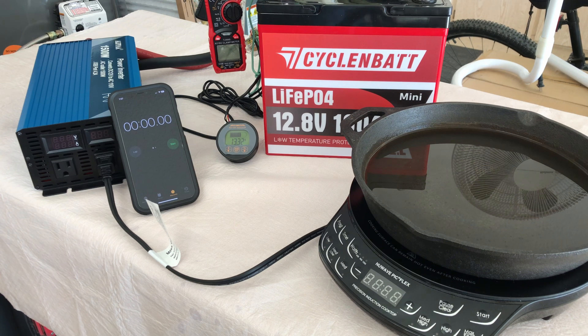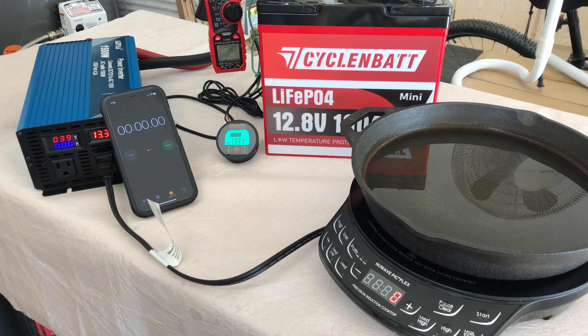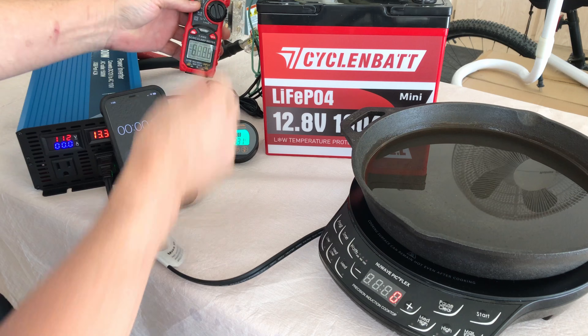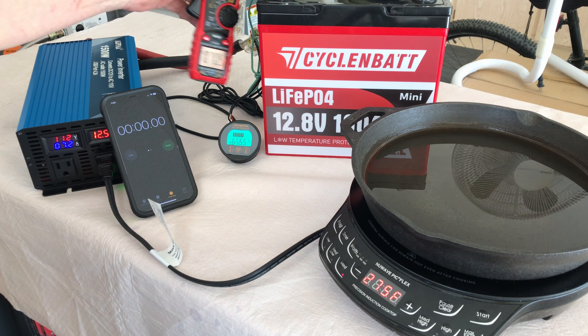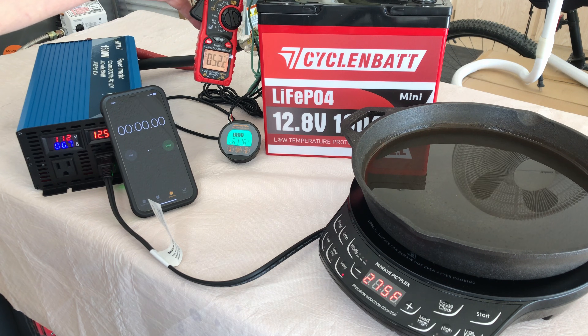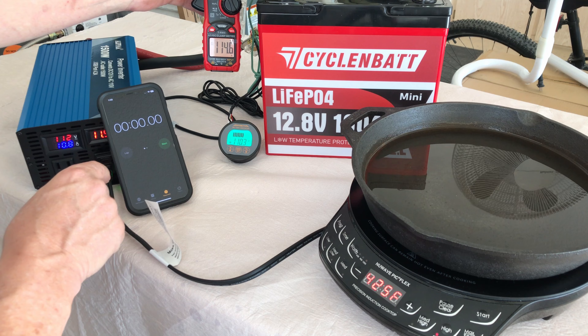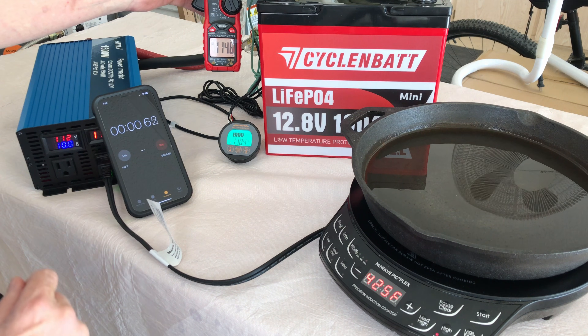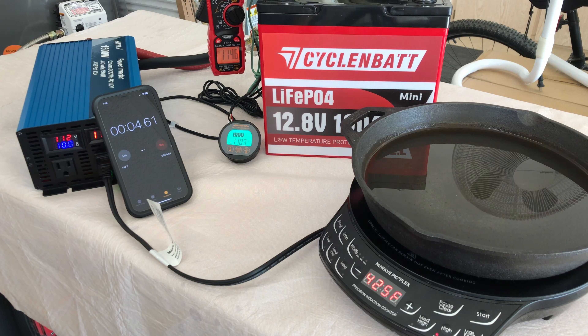Let's put this Cyclin Bat 100 amp hour mini through a discharge test. It's rated for 100 amps continuous, so we've got the Alpha 1500 watt inverter, an induction cooktop, and a timer. We'll get it up to close to 100 amps — on high we've got 113 amps discharge going right now. Starting the timer and we'll let this run for five minutes.